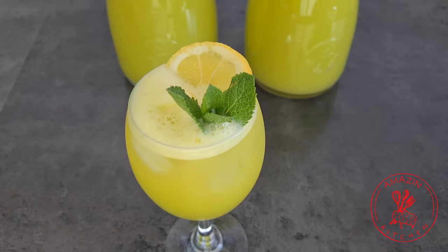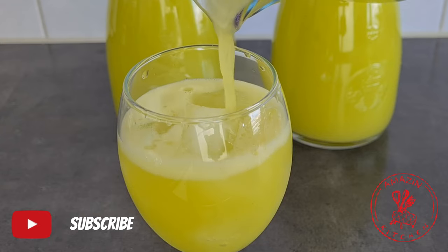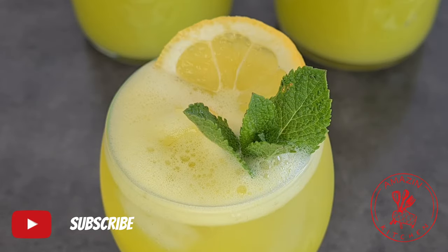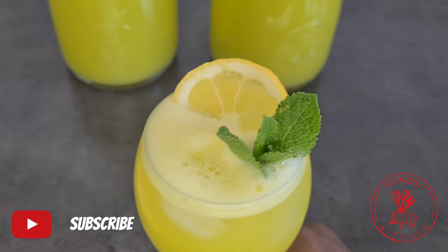Hi guys, my name is Abba and welcome back to my amazing kitchen. In today's video I'm going to be sharing with you how I make this refreshing pineapple ginger juice with a hint of mint and some lemon. So let's go quickly over the ingredients and get right into it.